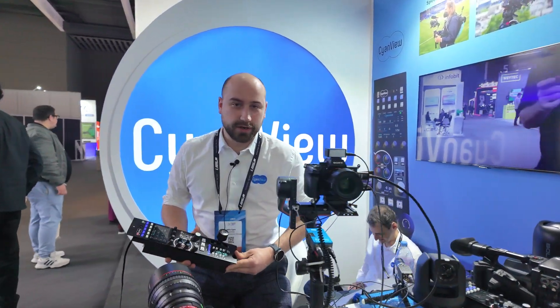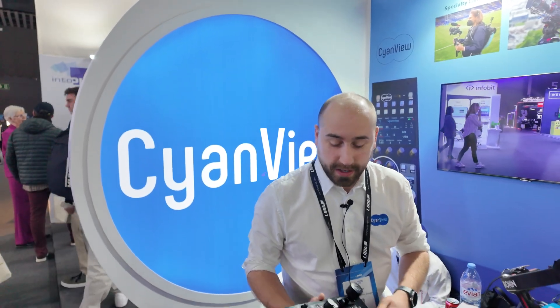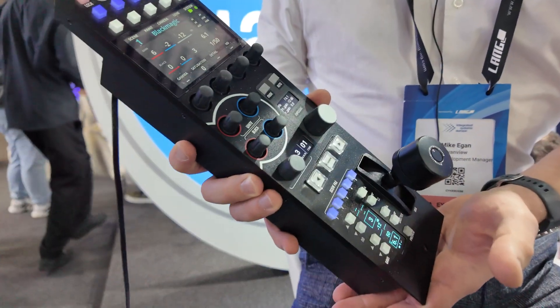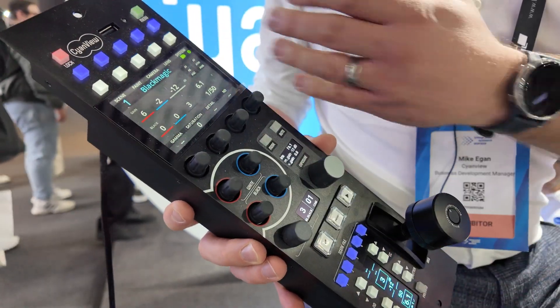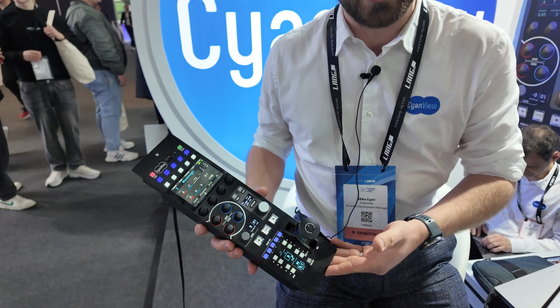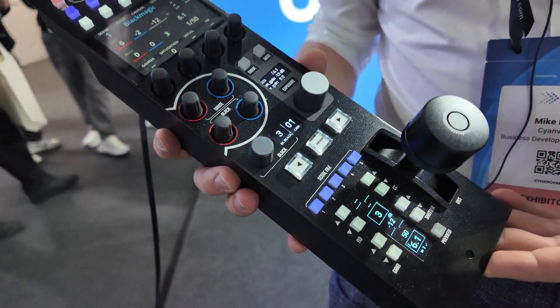Hello, my name is Michael Egan. I am the business development manager at SionView. SionView is a panel control manufacturer, so we have a generic RCP here, very much like a Sony or a Grass Valley RCP which you might be familiar with.